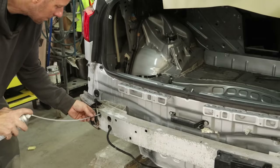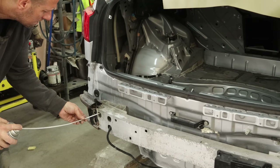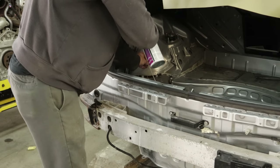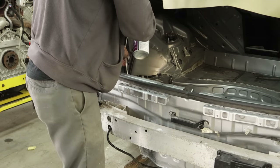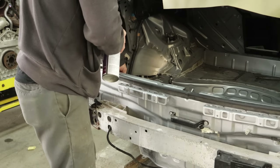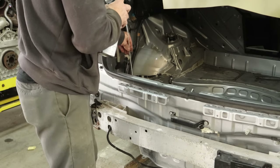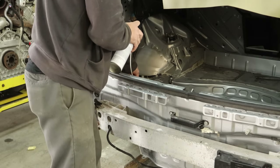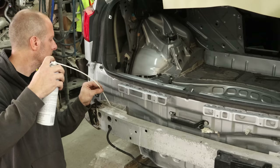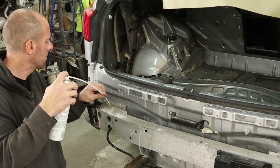Now we're going to cavity wax our frame rail where we had all of our welds. It is the last part of any repair — if you skipped this part, your repair was kind of worthless, unless you live down south where cavity wax doesn't matter. But where I live, it's going to start rusting out right away. So we're going to make sure we coat the inside of that frame rail so that in a few years this will be the only part of the car that's still left. We still had a little bit left in our can, so we'll do the back end again.